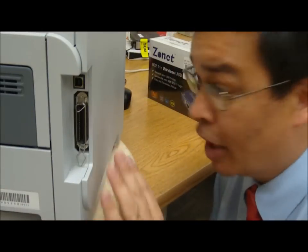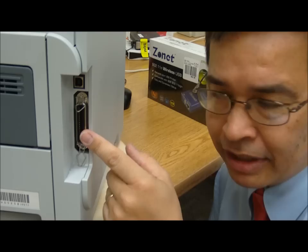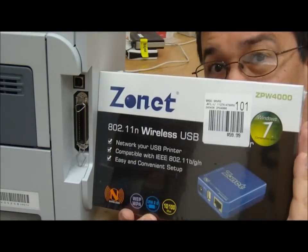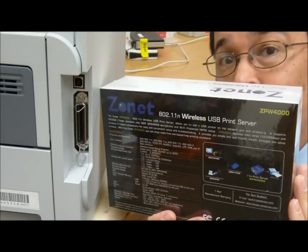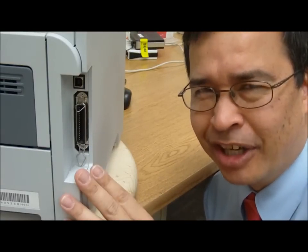Let's say we're going to get really fancy and we want to go wireless. There is an option — not so much for the old 36-pin parallel connection — but we can go wireless. Hook it up to wireless and everything can go to the router or even independently to an individual laptop. And that's the ticket on how to turn this into something we can share.